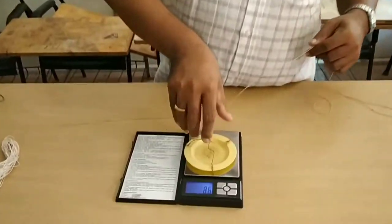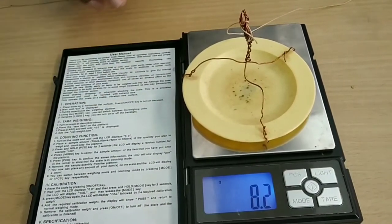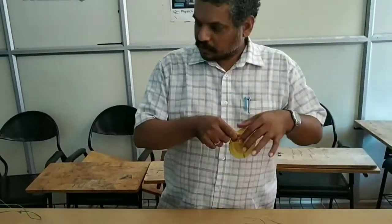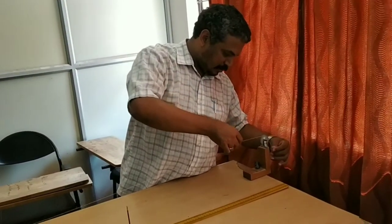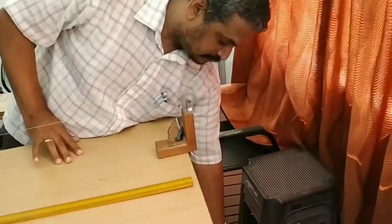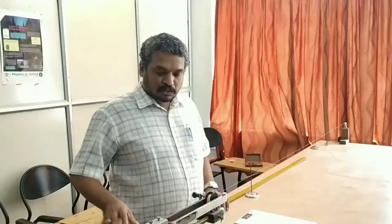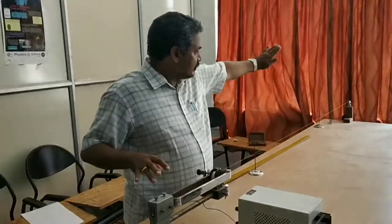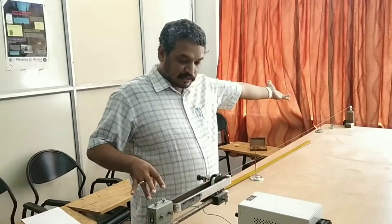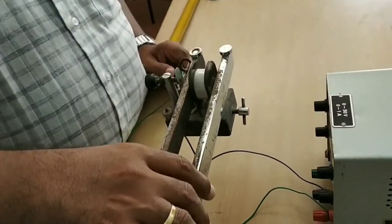Next we measure the weight of this pan. We will be hanging this pan on that side. The weight of the pan is shown as 8.2 grams. Now we will do the experiment by arranging the pan over this pulley using a string. We have this Melde's apparatus — the string is connected like this, and the pan is hanging on that side of the pulley. It is arranged in transverse mode.